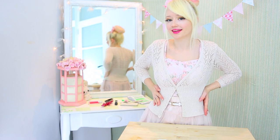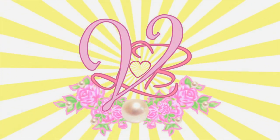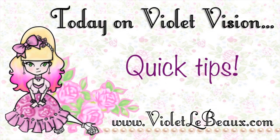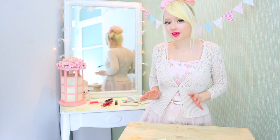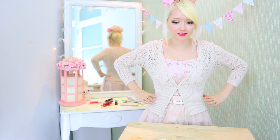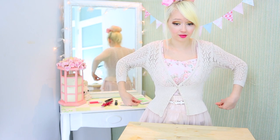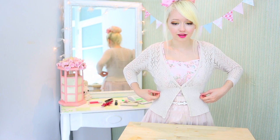Hey Rusty's! This week's quick tip is going to show you how to pin a cardigan so it fits better around your waist. I love cardigans but sometimes it can be hard to find ones that fit me correctly or that have the right shape to them. I'm an hourglass figure so I look best when things are really tight around my waist. Unfortunately a lot of cardigans are not so much that — this one is just a little bit big and bulky around there.